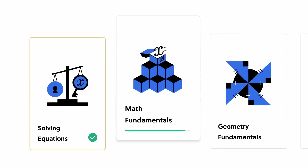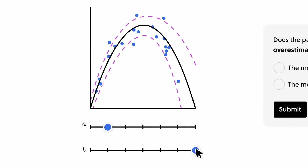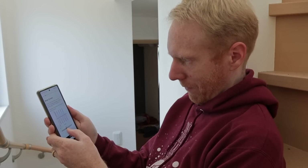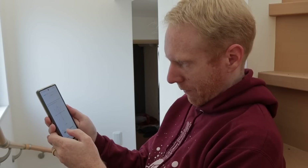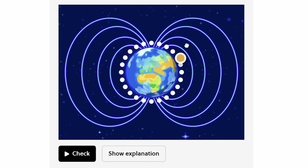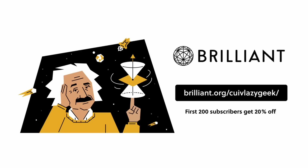The range of topics Brilliant covers is mind-boggling — from gravitational physics, which I want to learn next, to calculus, to polar coordinates as part of the trigonometry course I'm on right now, and many more courses added monthly. If you want to try Brilliant, you can get everything free for a full 30 days by visiting brilliant.org/quivlazygeek or clicking the link in the description. The first 200 of you will get 20% off Brilliant's annual premium subscription.